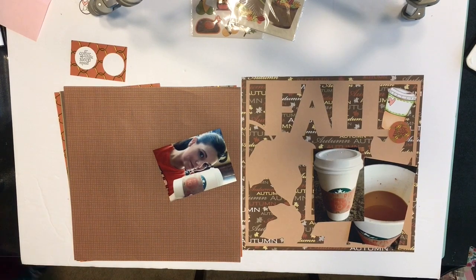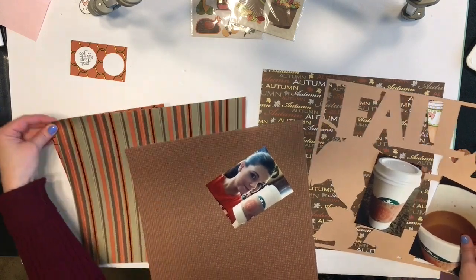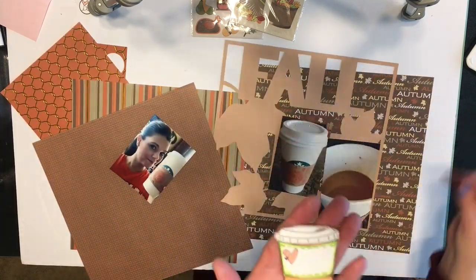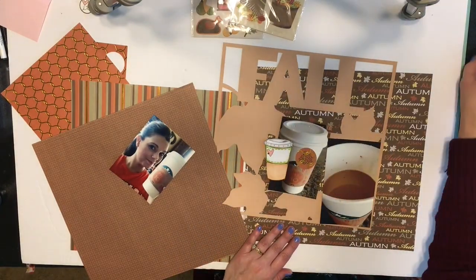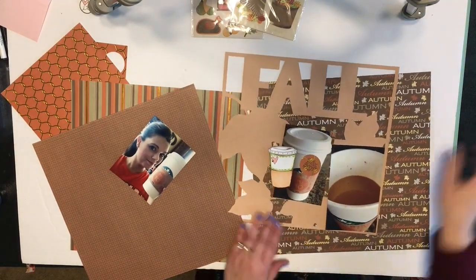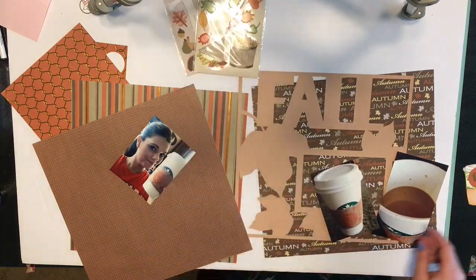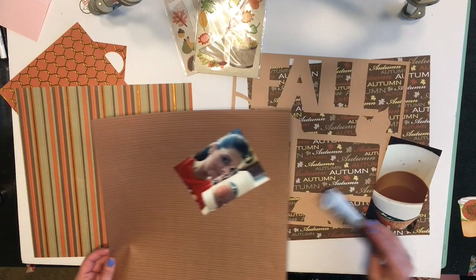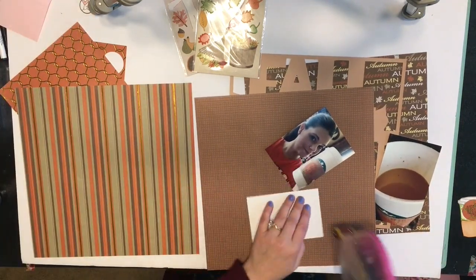Hello there, scrapbook friends! Thanks for joining me today for another scrapbook process video. This one is 'Fall Bliss' and I am scrapbooking about my love for pumpkin spice latte. I'm going to be using that stamp set — I've already stamped out that little coffee cup and a little sentiment, and I may incorporate some of those K and Company embellishments as well.